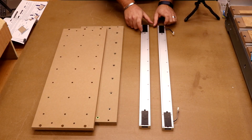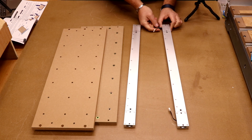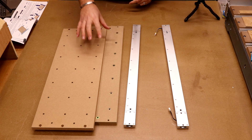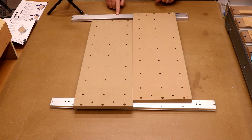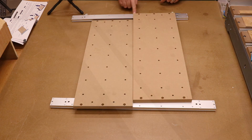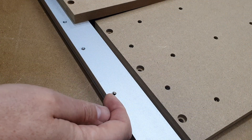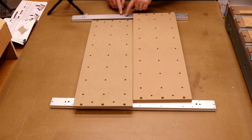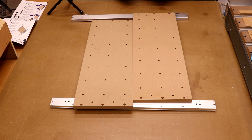Next, flip the modules over so the feet are on the bottom, and do take note that one has cables sticking out of it — this is the rear of the machine. Now place the spoil boards on top. These modules have a front and a back: there is a line of holes going all the way along them. On the rear module the holes need to be at the back, and on the front module at the front. Essentially, wherever the long gap is, that should face into the middle of the machine.